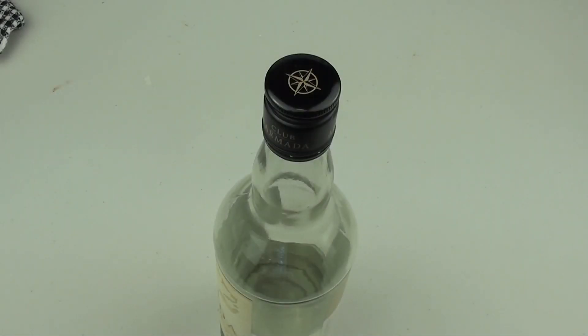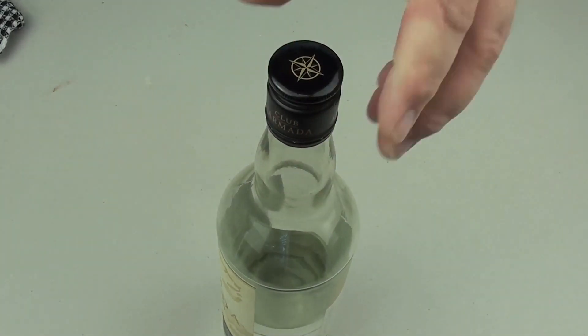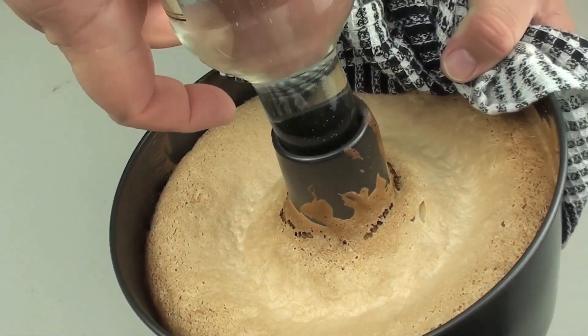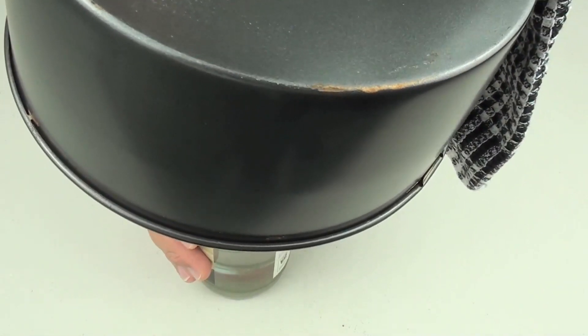I am about to take the cake out of the oven, and I am going to use a glass bottle — this is what we are going to use to hang the cake upside down. We are going to put the glass bottle in the middle and invert the tin so it is upside down, just like that.